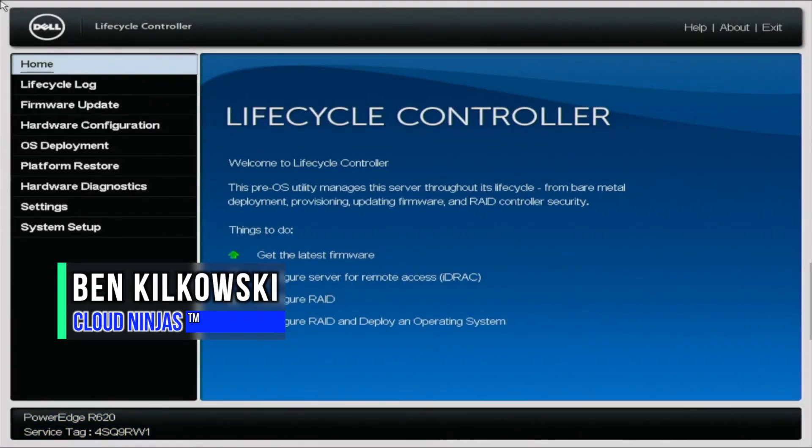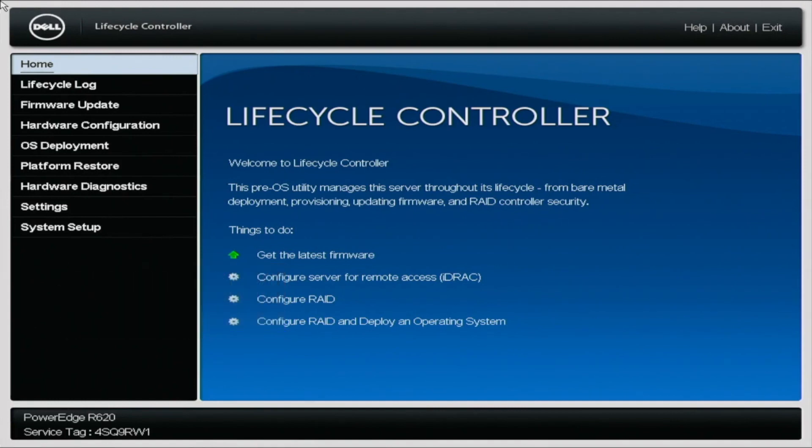Hey guys, it's Ben with Cloud Ninjas, and today I'm going to be showing you how to perform mass updates. Dell has an awesome feature that's built into the Lifecycle Controller that allows you to update all of your server's firmware. These updates cover things such as the BIOS, iDRAC, RAID cards, network cards, onboard diagnostics, and much more. It's best practice to have an up-to-date system — it's really just a centralized area to run all of these updates. So let's go ahead and get started.